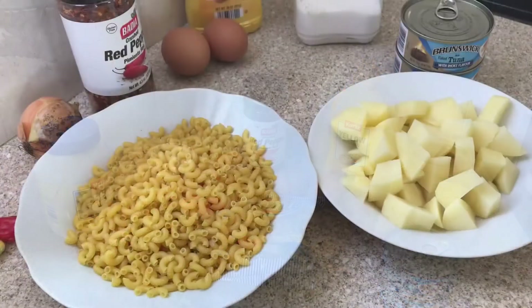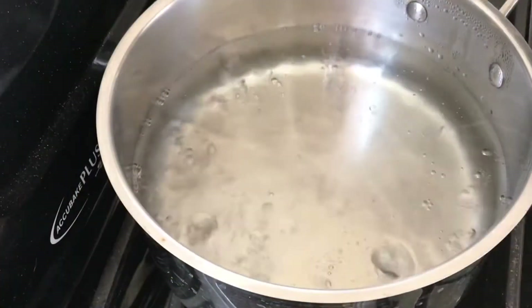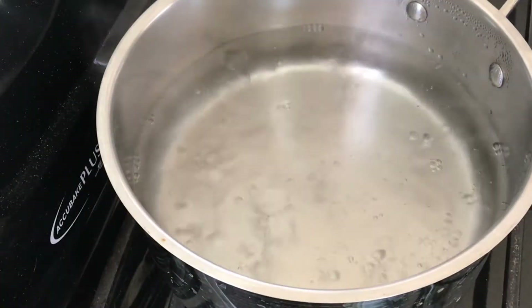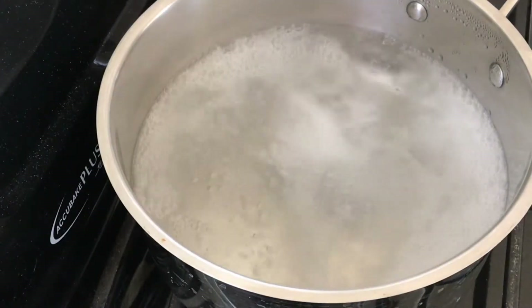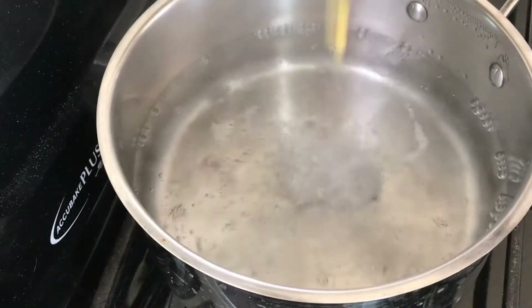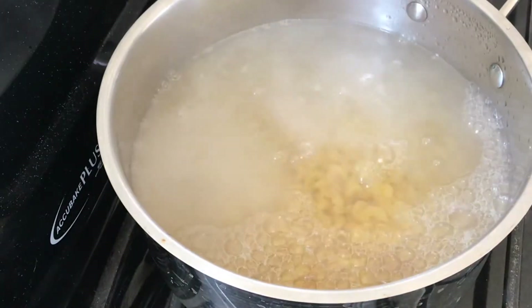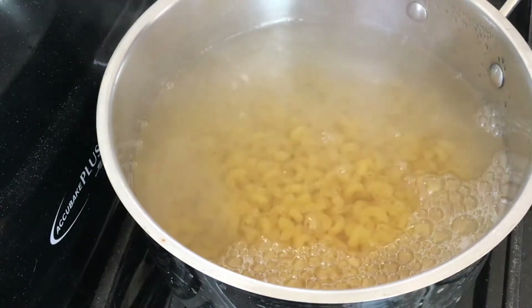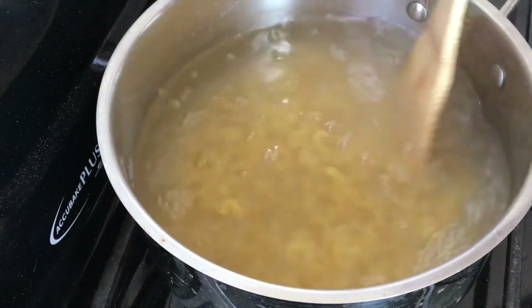The pasta I'm using is about two cups. Into my pot with boiling water, I'm going to add a little bit of salt and then add my pasta. I'm using elbow macaroni because I prefer it, but you can substitute with any other type of pasta.